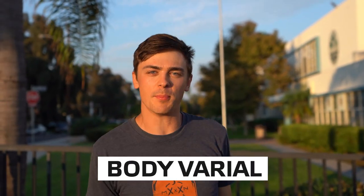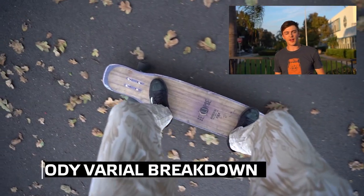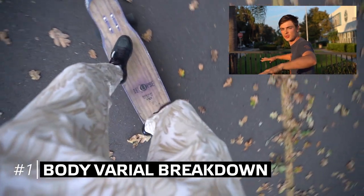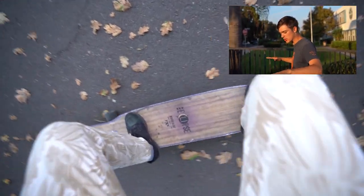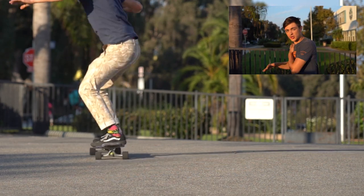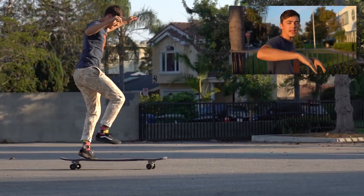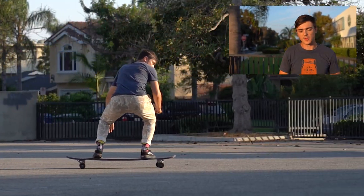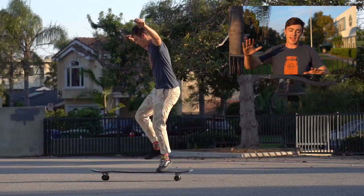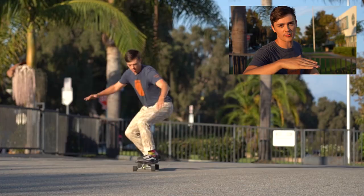The first trick we're gonna be learning today is the body varial. Step one: stand in a wide position. Step two: get your knees loosened up, ready to jump. Step three: jump over — make sure you lead with the back arm and back shoulder. Step four: drop into position. Make sure when you jump you jump really centered and you're not leaping. Try to jump and land with your back foot first, then your front foot — this ensures the weight ends on that front foot.